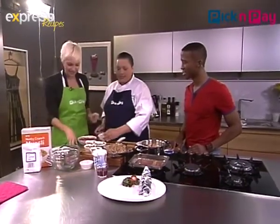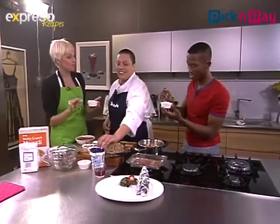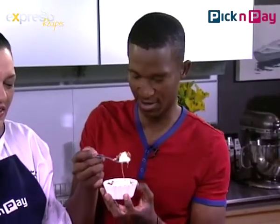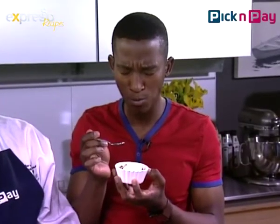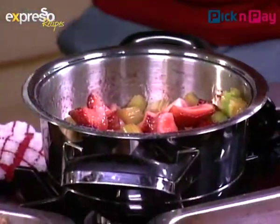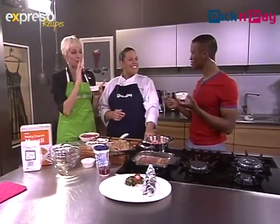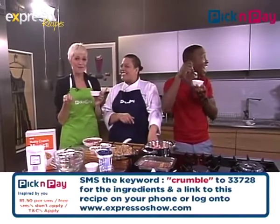Wow, and that's it — it's done! Neither of us had ever had rhubarb before. We give it a taste. Guys, you don't understand — this is really good. Sweet. This is breakfast heaven. Text crumble to 33728 for the recipe. Thank you so much, you've taught us something new. I hope you're going to use that rhubarb growing in your garden now. Stay with Expresso and SABC3.